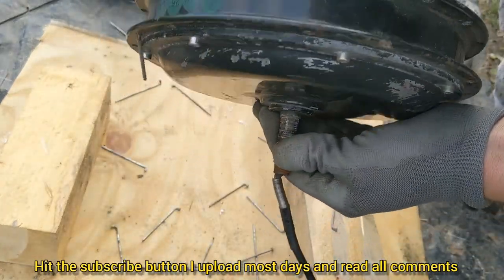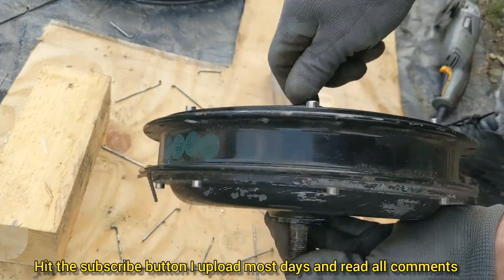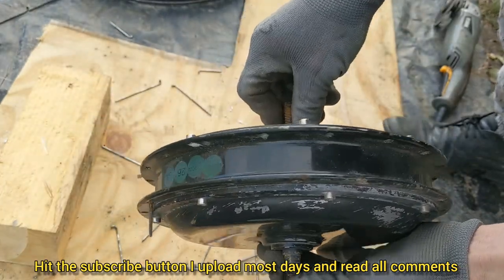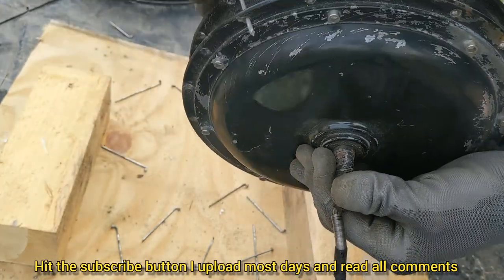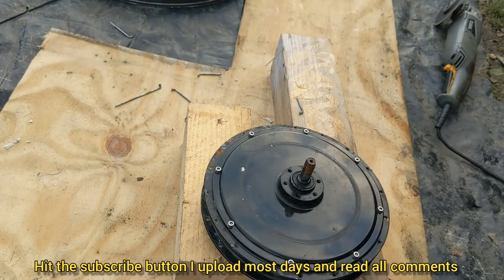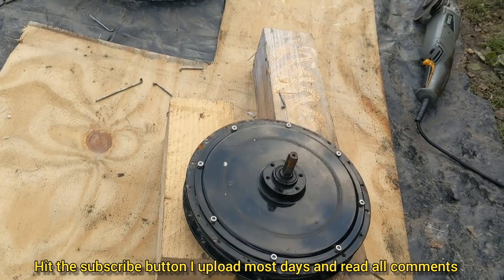That's the motor itself. That will be the back, and this will be the front. It will slot into something that will hold on to the two spindles. One more little bolt - that's it for now.